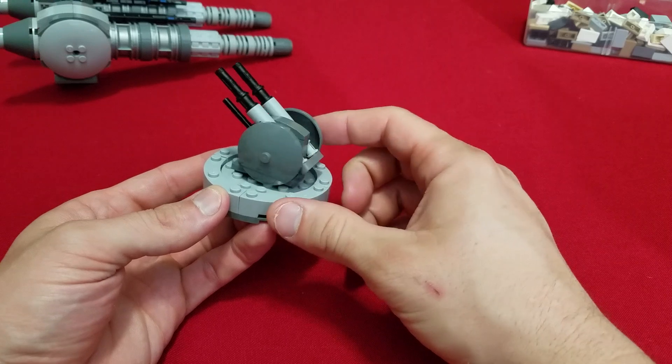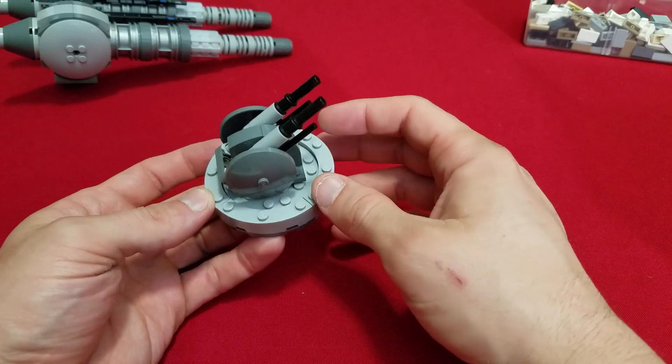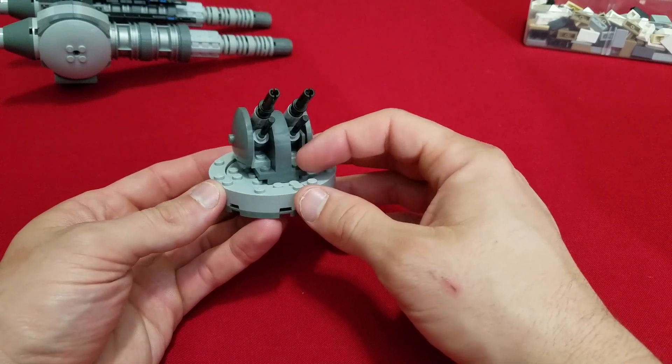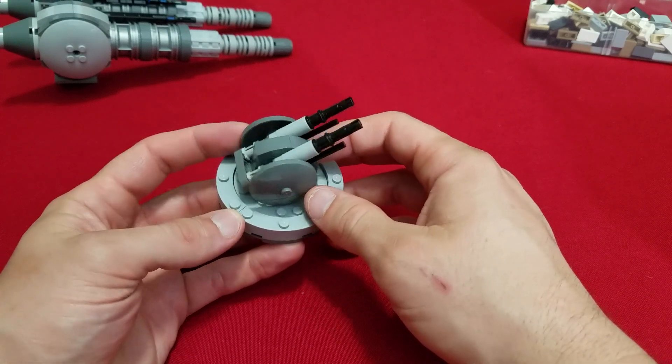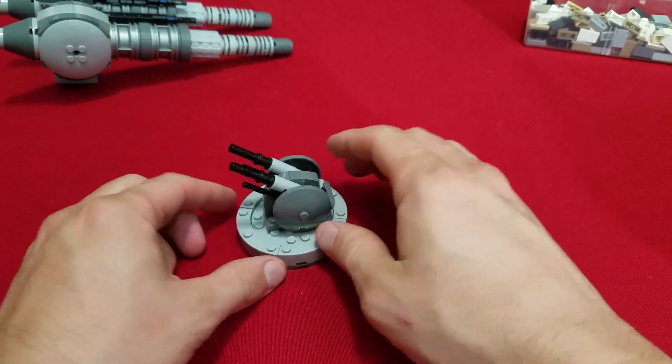It's actually fairly simple. Once I take it apart you're going to be like, oh, that's easy — why did you even think that was hard? But I'm pretty excited. So let's go ahead and get into it.